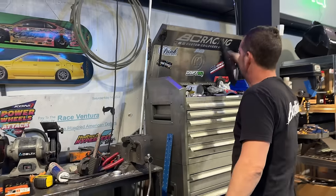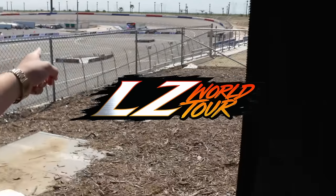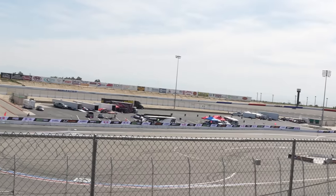That's the end of the video — we're in California for the LZ World Tour. If you guys are in California, make your way out here for a great weekend. Thanks for watching, like, comment, subscribe, and LZ World Tour.